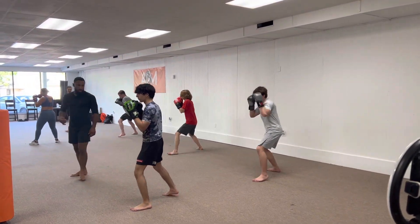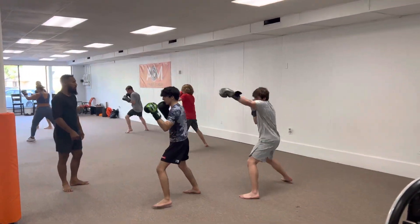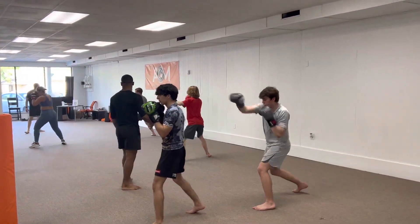Good. Let's go. Right to In-N-Out with the punches. In one, back. In one, two.